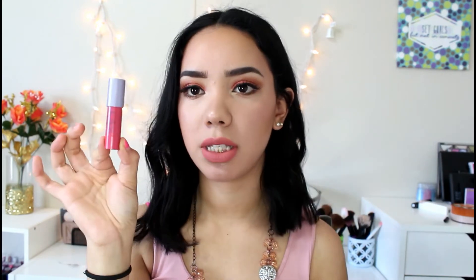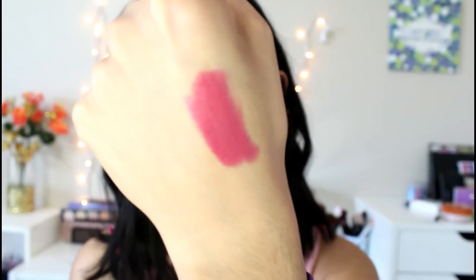The next thing in here is a lip cream — well, it's more like a lipstick — and this one is by Tarte. It's like a chubby little stick, looks cute. This is like a reddish color. I'm gonna swatch it for you guys — so beautiful.